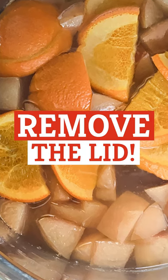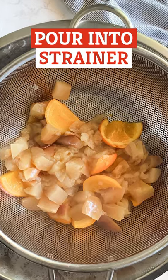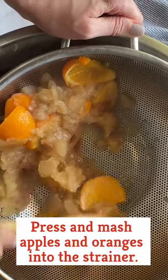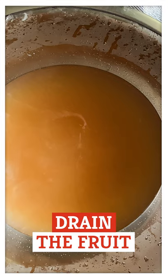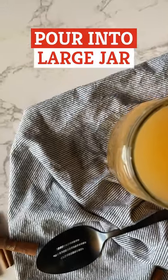Remove the lid once the steam valve has naturally released. Pour into a strainer to catch liquid in a bowl. Using a wooden spoon, press and mash the apples and oranges into the strainer. This will help drain the fruit but also allow some pulp to push through. Discard the fruit and pour the cider into a large jar.